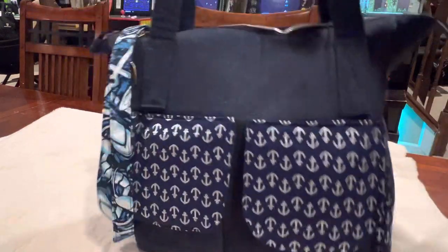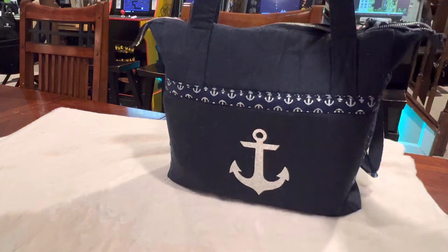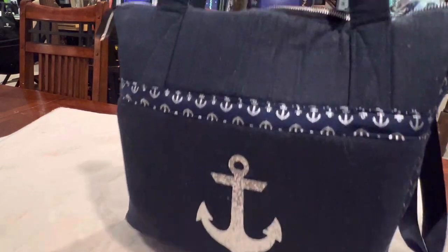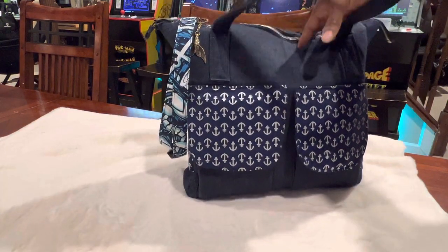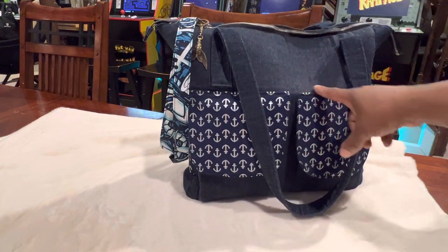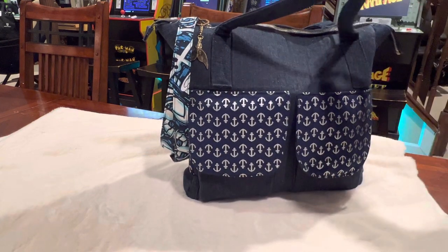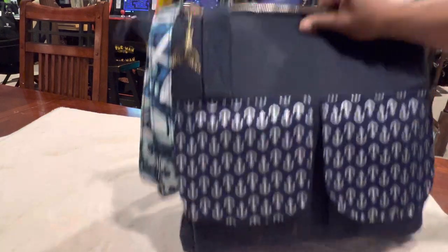So this is what it looks like on the front. It's kind of a nautical thing that I have. I love blue so I did it in blue, and that's just some of the fabric that I had. I had a big large sheet of jean-like fabric, and someone gave me this anchor fabric, and I was like, you know what, I'm gonna make a bag out of that — and so this is what I came up with.